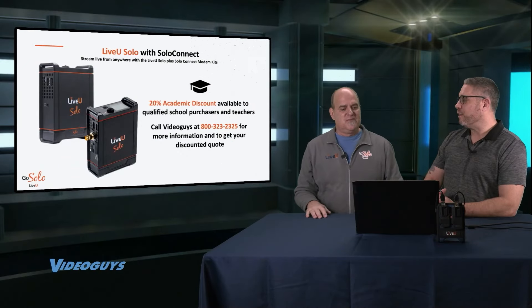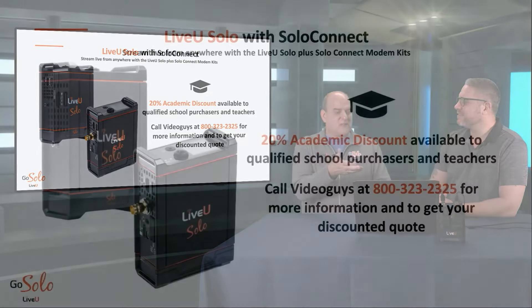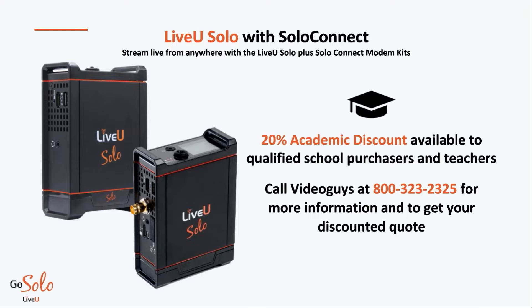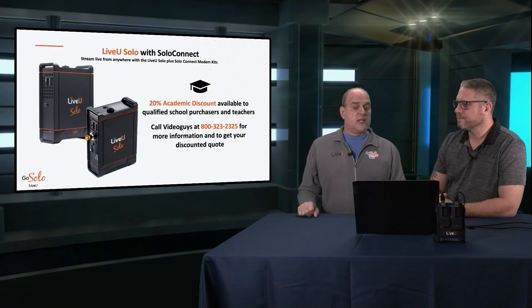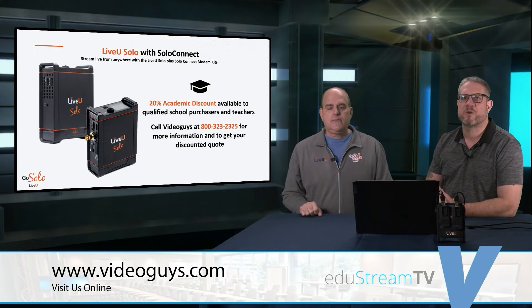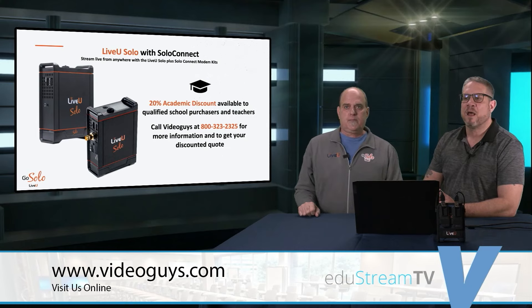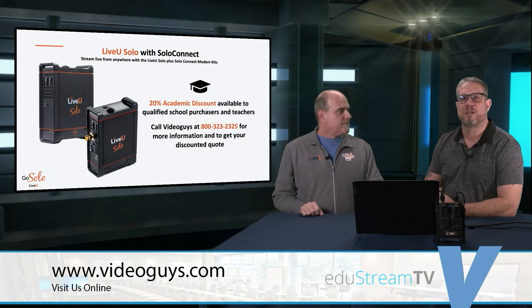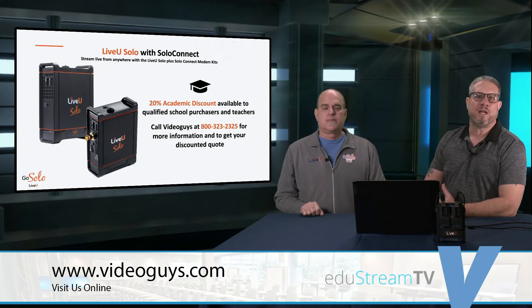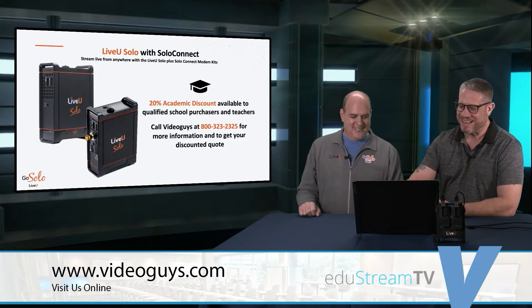Before we get to the next step, we are going to talk about academic discounts. The list prices shown on screen are $9.95 and $14.95, and all academic institutions get a 20% discount — that's for qualified schools and instructors. Just make sure you call VideoGuys to get the information on your quote. We work with schools, we accept purchase orders and P-cards, any way that you need. If you're a school purchaser or teacher looking to add to your classroom or department, we can help you qualify for those discounts.